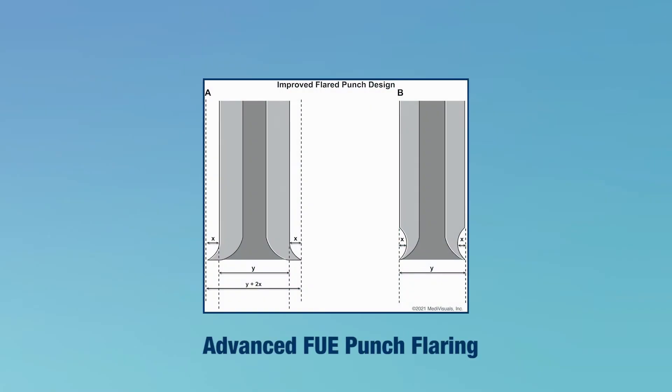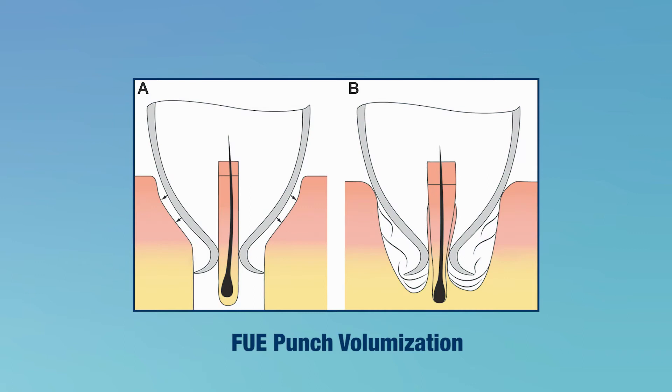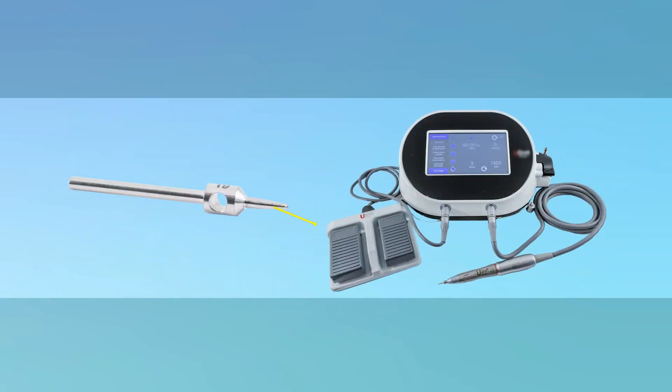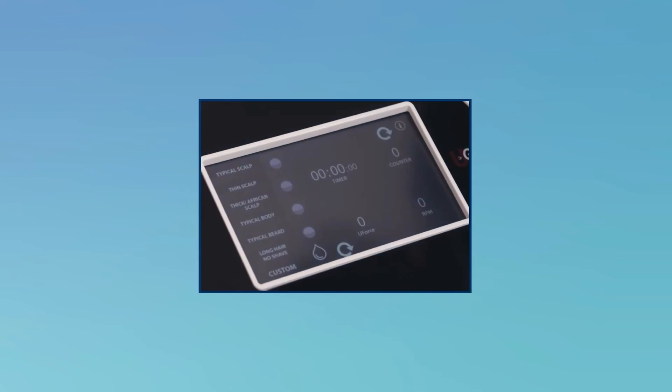Design optimization features include advanced punch flaring, punch volumization or rooming, punch texturing, and a punch driver whose torque, speed, movement modes, and movement durations were optimized for different skin characteristics. This results in a dashboard of factory presets including typical scalp, thin scalp, and thick scalp, as well as presets for specialized FUE scenarios including body, beard, and long hair FUE.